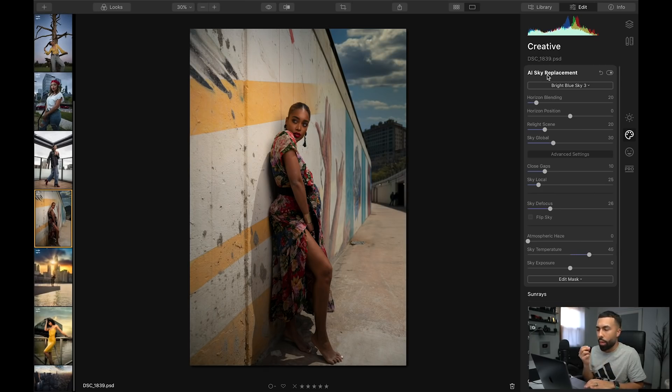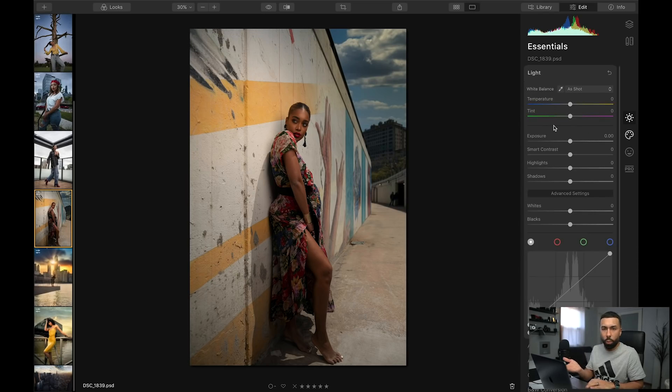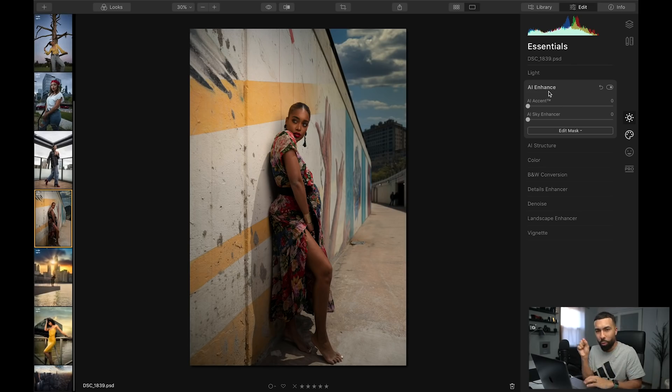Now I'm going to show you another AI tool I'm really excited about — the AI enhanced tool. You could go into the light panel, which is the general panel for adjusting exposure, contrast, and the normal things you'd do. But the AI enhanced tool basically does all of that for you just by moving that slider. I'm going to move this slider and you're going to see the image start to come together — she gets brighter, contrast is added, the colors start to become more vibrant. Here's the before and here's the after. This slider pretty much guessed everything that I would normally do to this image.